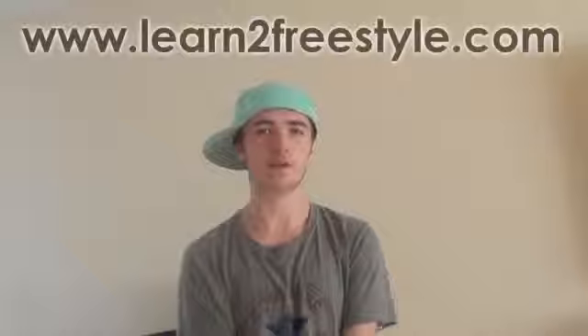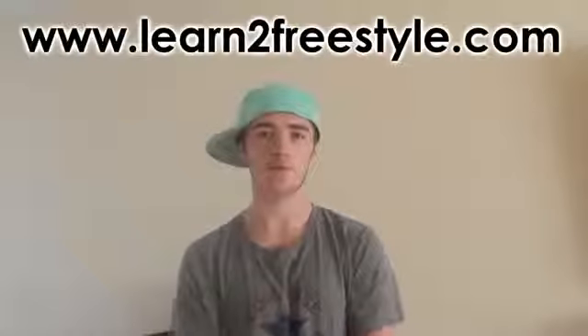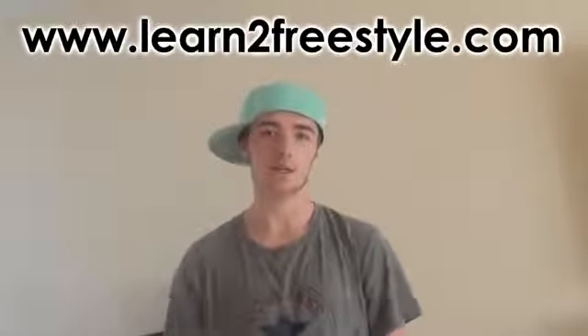That's about it for the Michi around the world. It's a foundation trick in freestyle basically, so make sure you practice it a lot and get it down as soon as you can. Thanks for watching — check out learnfreestyle.com for more of my videos. Until next time, bye.